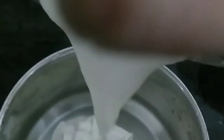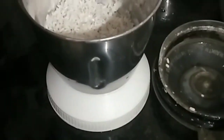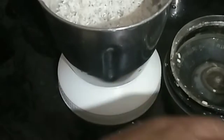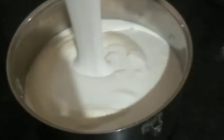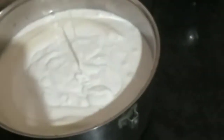We will mix the rice and mix it up. I am using normal water. We will mix the rice and mix it up.